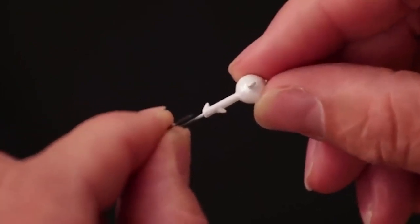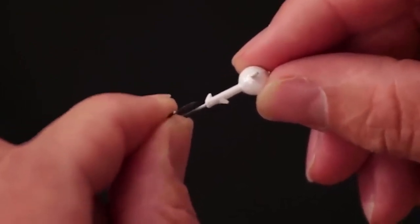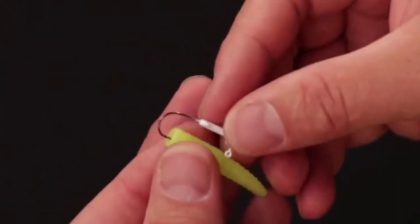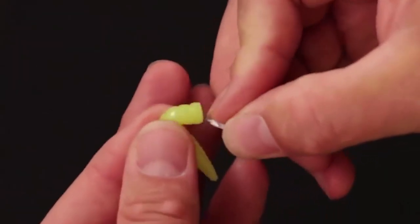Hello everyone, hope you're having a good time. Today in this video, we'll show the 8 best jigs for crappie on the market that will help you to choose the best one. So let's dive into the video.